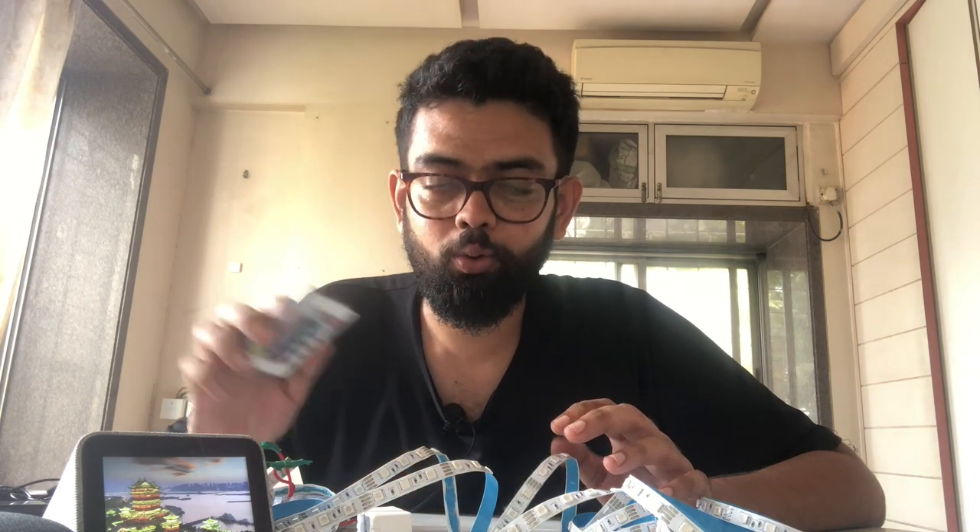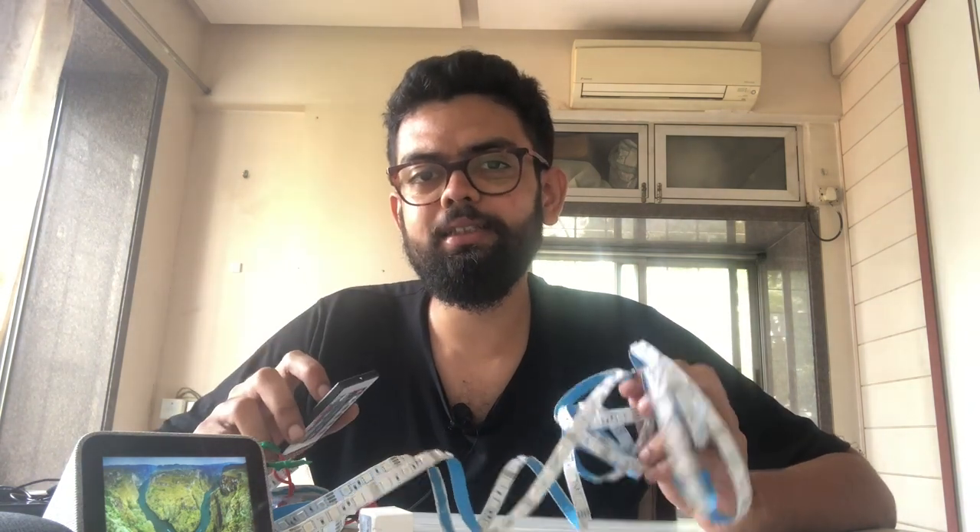Hey guys, this is Neil here from In-Depth Tech. Today in this video we are going to see how to integrate a custom remote with the Google Home. If you remember in the previous video, we had created two custom remotes for this LED strip light.